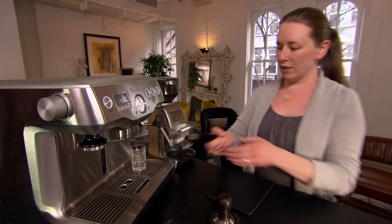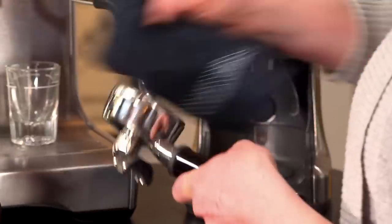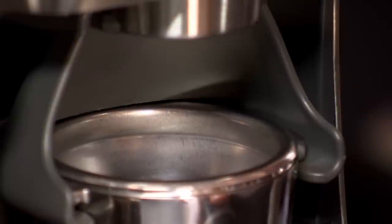So the first thing you do is take out the portafilter and make sure it's really dry. Then insert the portafilter into the grinder and grind your shot.